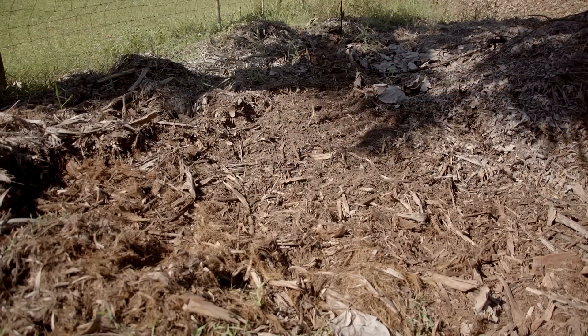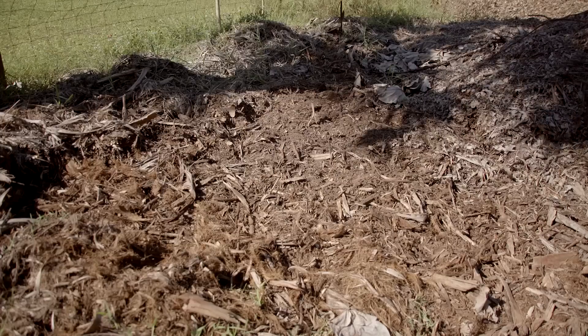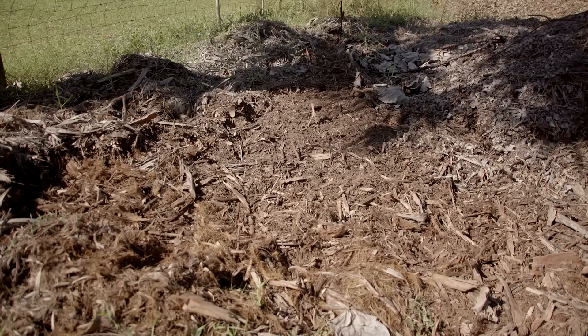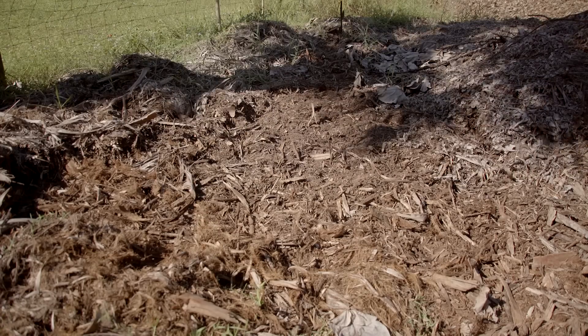This pile of palm chips has been sitting here for about three months. I haven't added anything to it at all — it's just sat here, got rained on, and been eaten by bugs.